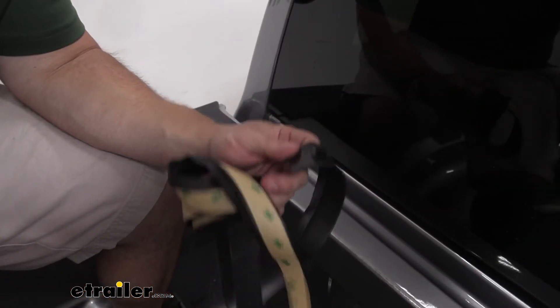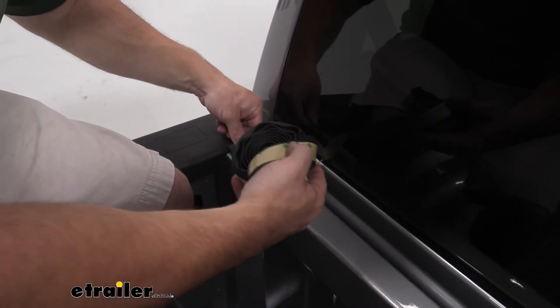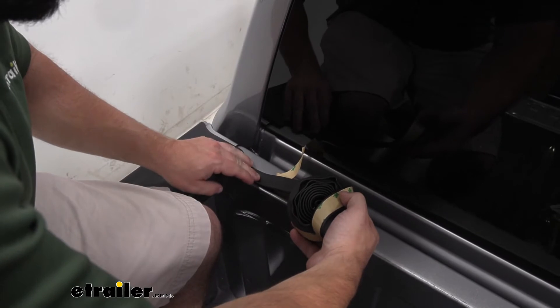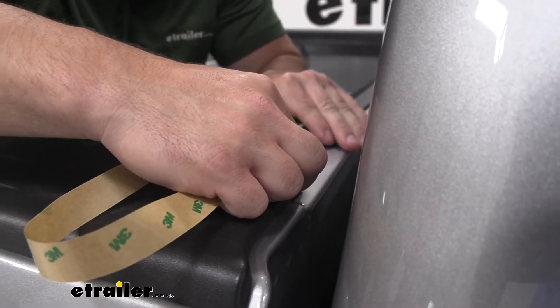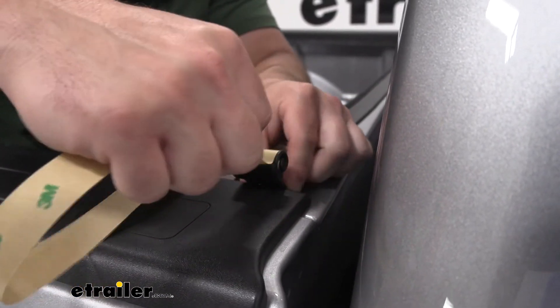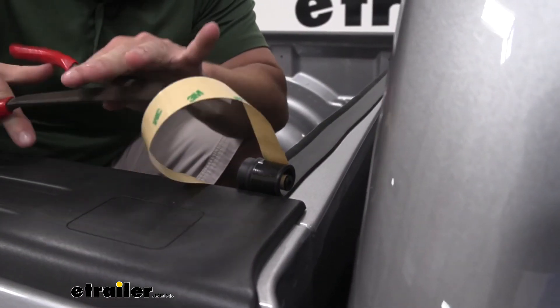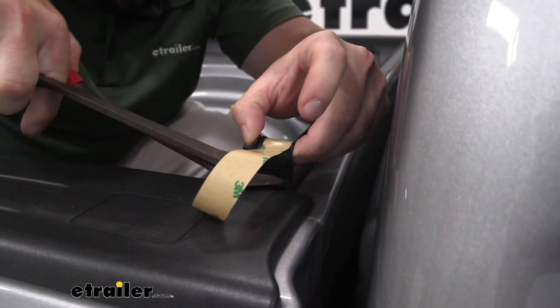Peel some of the backing off just like that. We're going to aim for that edge. Got it all the way to the other end. We can snip off any excess that we have — looks like we have just a little bit. Just going to grab these scissors and cut it off.